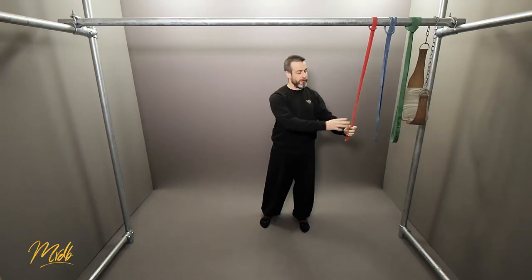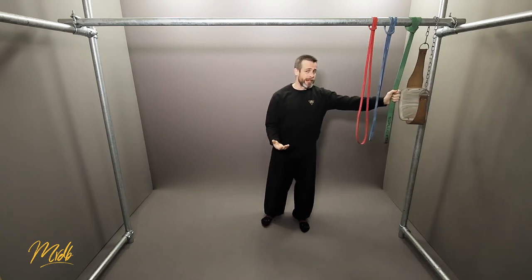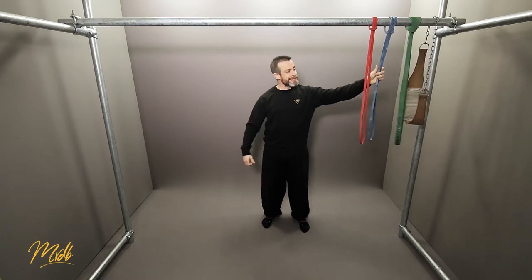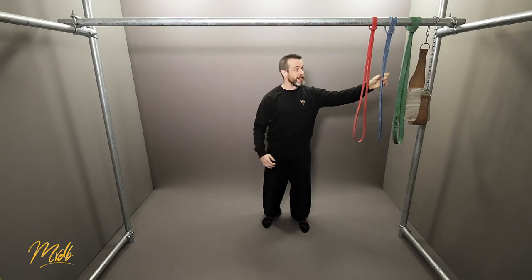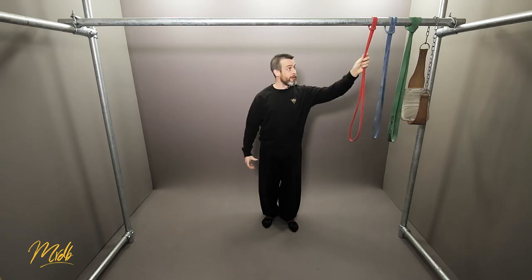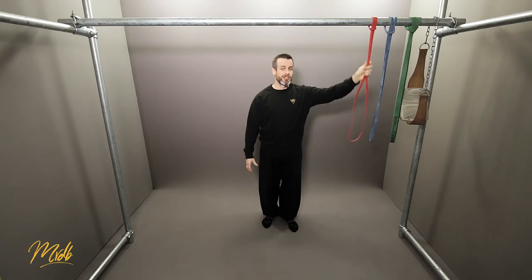For example, if your work sets are five sets of three on the red band, you could use the green band as your warm-up — two sets of two repetitions, so four pull-ups with the green. You could then optionally add an intermediate set at the blue band, another two sets of two reps. Then you move into your work sets of three sets of five repetitions — your 15 total repetitions for the training session.